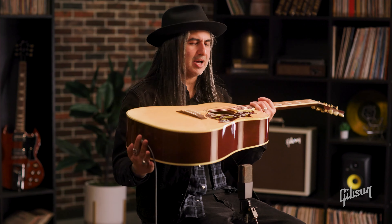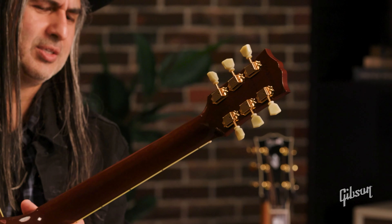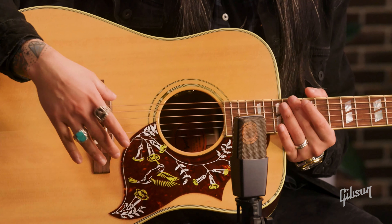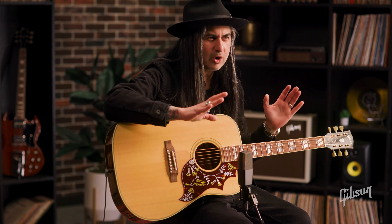The mahogany back and sides. What's cool is you've got that gold hardware for those vintage deluxe tuners. Also electronics on board — the LR Baggs VTC under-saddle system with volume and tone controls. It's great for the singer-songwriter because of its deep range.